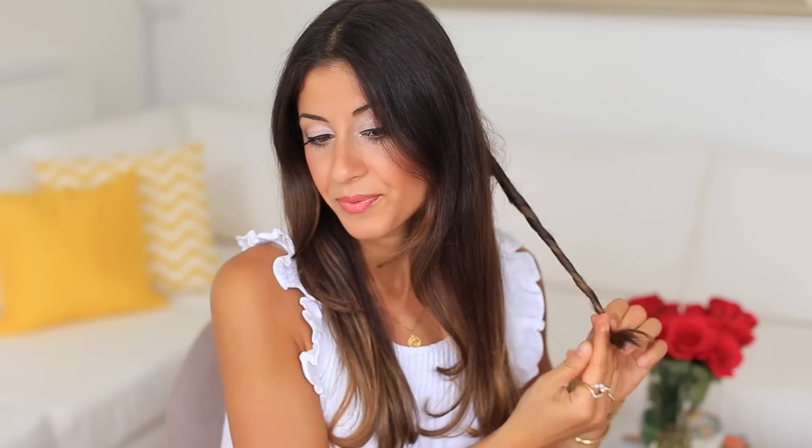Now I'm just gonna start twisting the hair away from my face. I still have some wax in my hand as I'm twisting, which helps the twist stay in place. If your hair is really fine and usually hard to curl, I'd also suggest spraying with hairspray before you do the blow-drying.